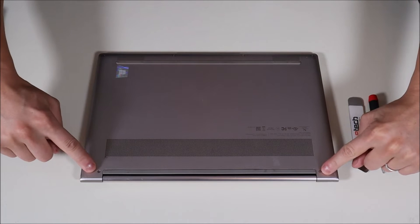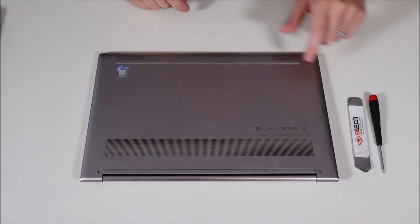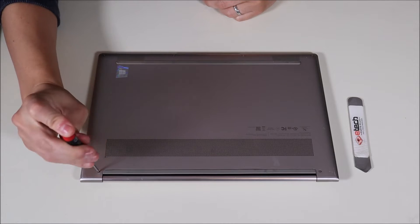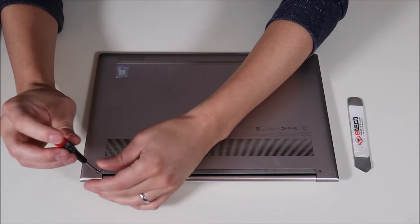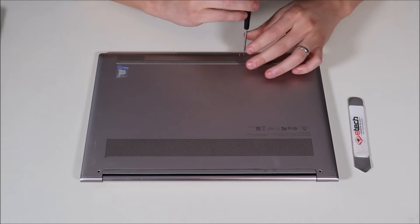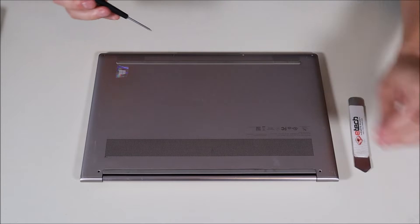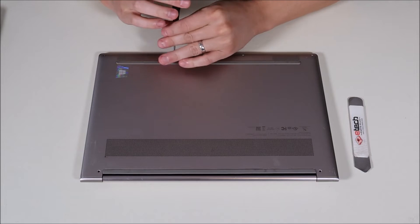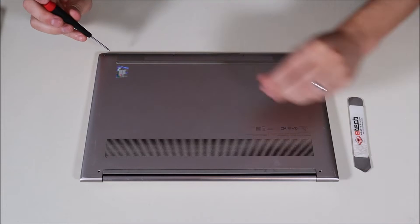I can see some screws here and four on the bottom. I'm going to take those out now with my hex driver, and I think that's all I need to do to get this bottom panel off. You'll notice that the two screws on top were way longer than the little screws on the bottom, so keep that in mind when you go to put this thing back together.